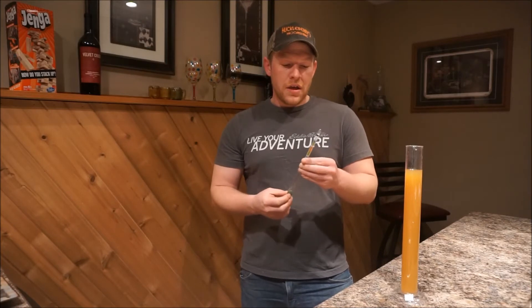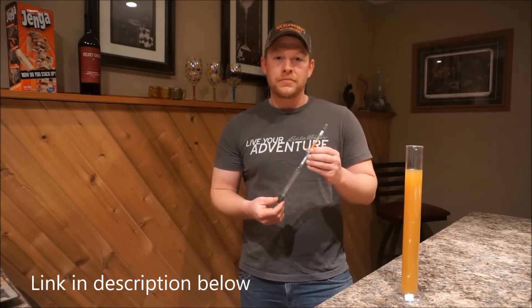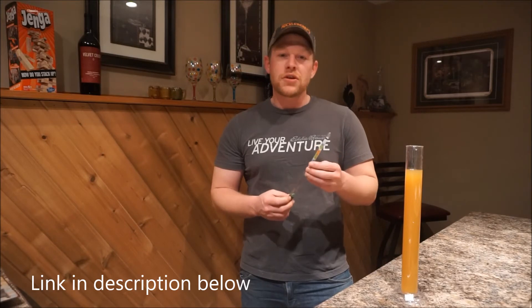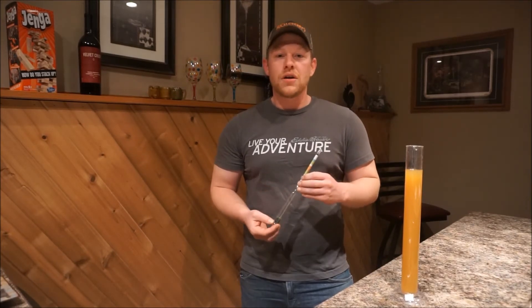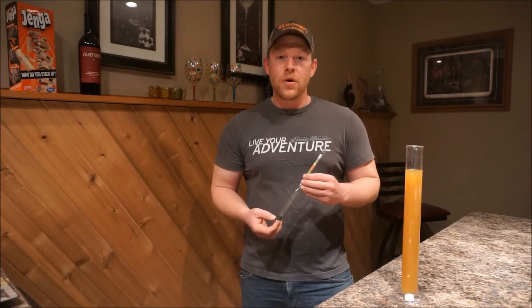Now this is a triple scale hydrometer. It measures specific gravity, Brix, and it has a potential alcohol scale, which brings up an important point.